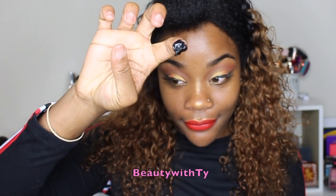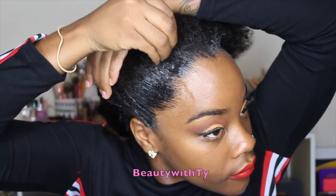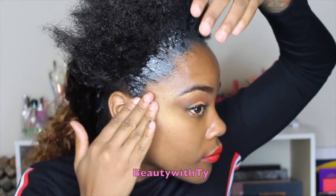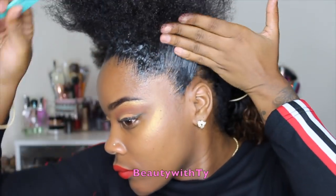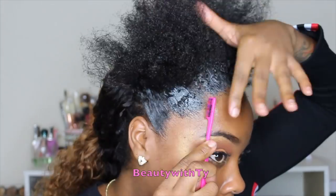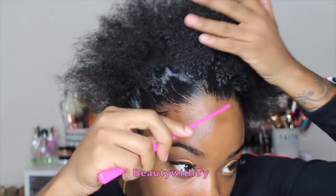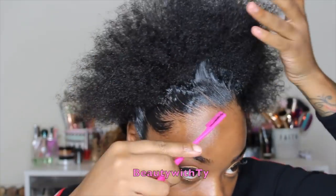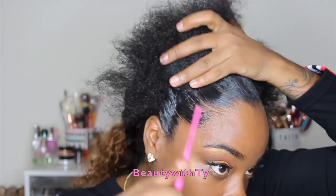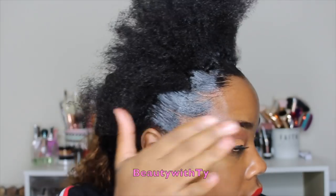Here I'm showing the edge control from Glam Cam — it goes on black but eventually dries clear. I really love this edge control. I used it before this style when I was doing a ponytail, and then went back with some gorilla snot on top — it really held my edges. If you have thin edges, you should definitely look into this edge control. The only thing is it won't stay black.